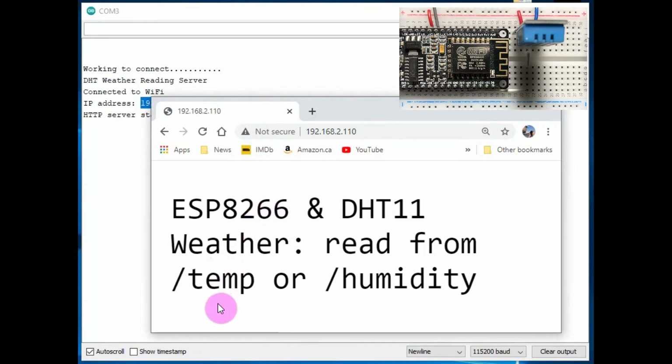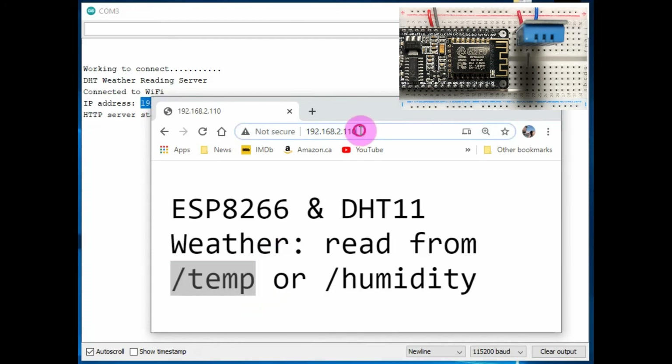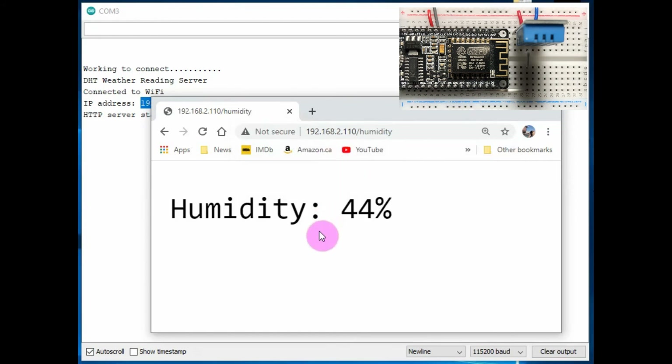On the root directory, we see the main title and we can also go to two sub-directories — one for the temperature and one for the humidity. To update the sensor readings, we need to refresh the browser. Now I'll intentionally apply heat and humidity to the sensor to see the impact on the readings on the web pages.